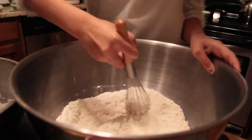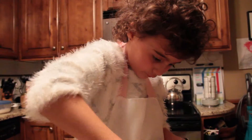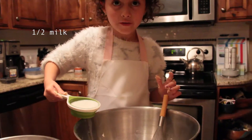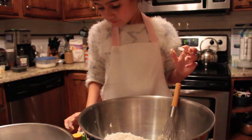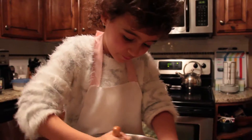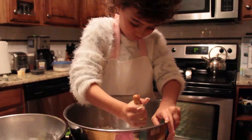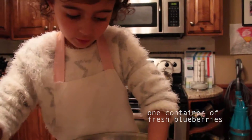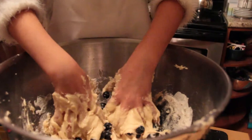And then, you mix it together. Take your blueberries — a whole can of blueberries — and pour them in there and lightly mix them so you don't smash them and get them all in the batter.